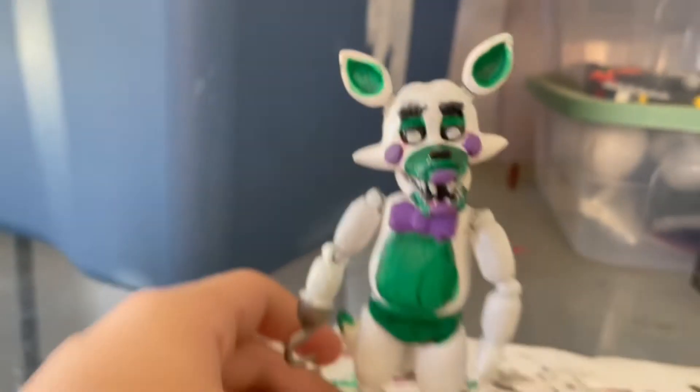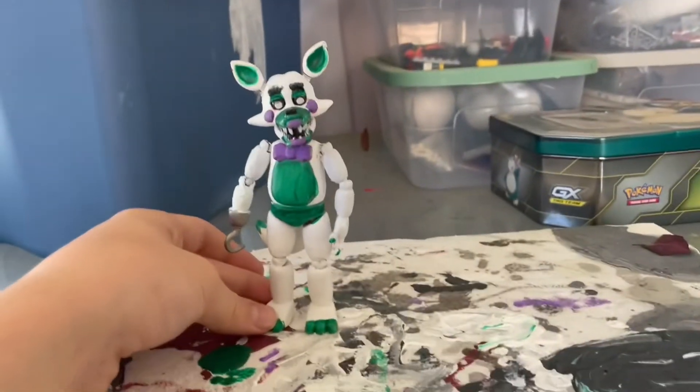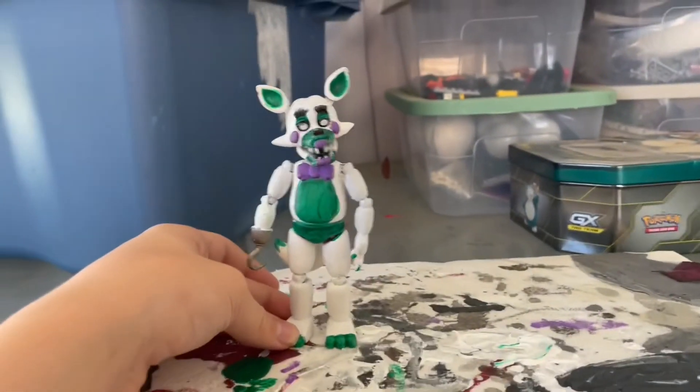I did the nails. Nothing much to say — I think I did a pretty good job on it. Thanks for watching and bye.